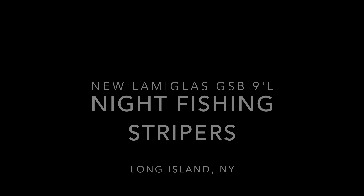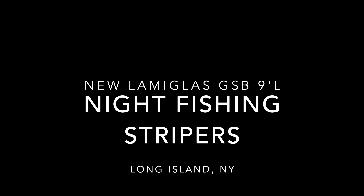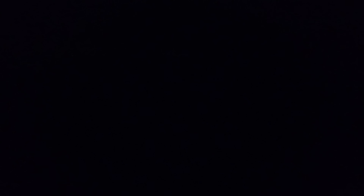Stay tuned. Fish on! Yeah, it's a nice one. I got to tighten the drag — he's going towards a rock.